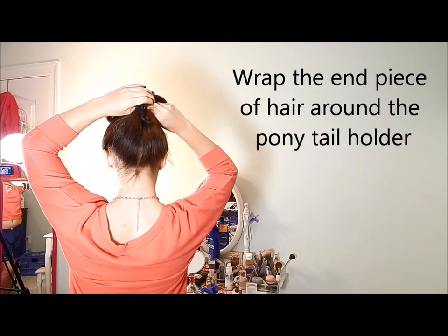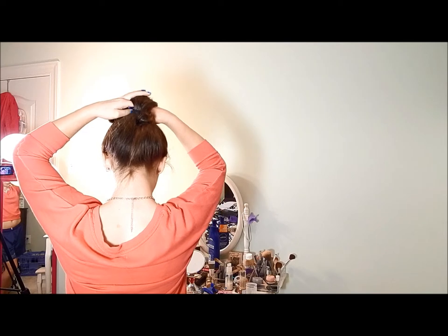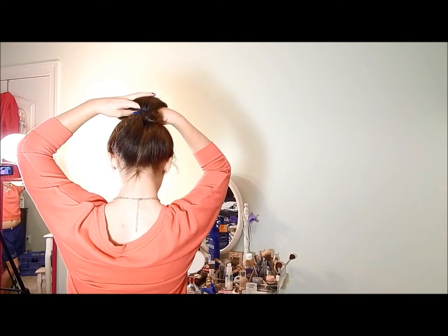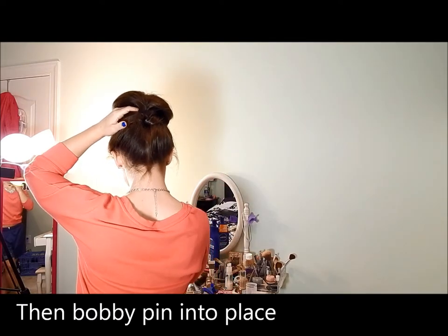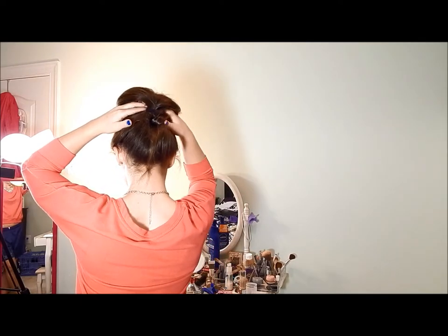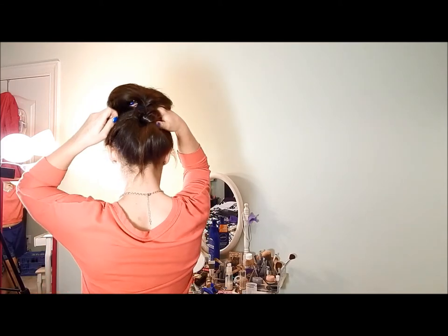You're going to have your bun like this, and then with this extra piece you're going to tuck it around your hair tie. You're just going to have to bob it in underneath of the bun by going in through both sides.